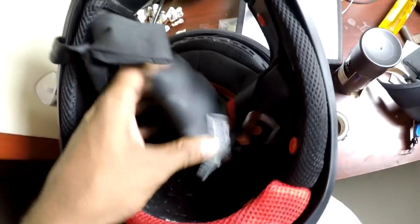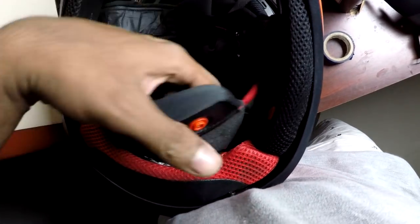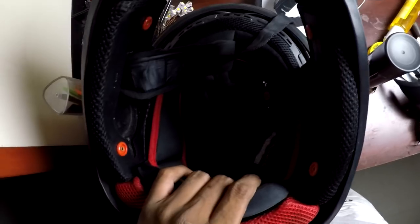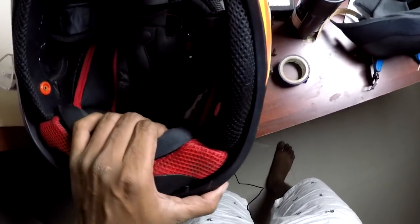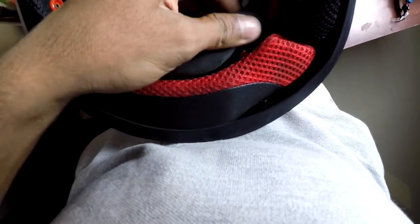One of the reasons I recommend washing your helmet regularly — especially the interior — is that sweat and dirt can cause infections and dandruff. If other people are riding with your helmet, it's very much recommended to wash it on a regular basis, at least once a week.